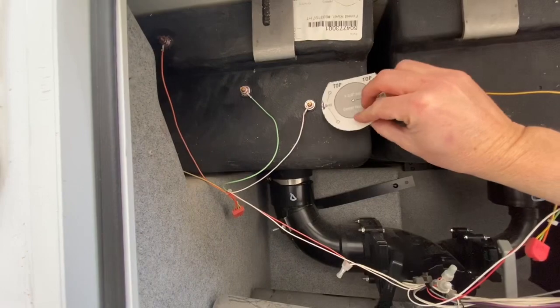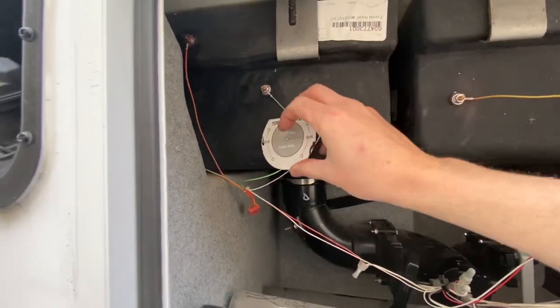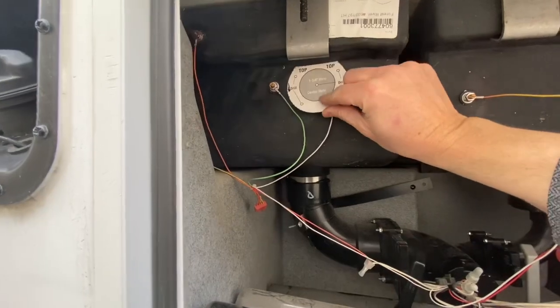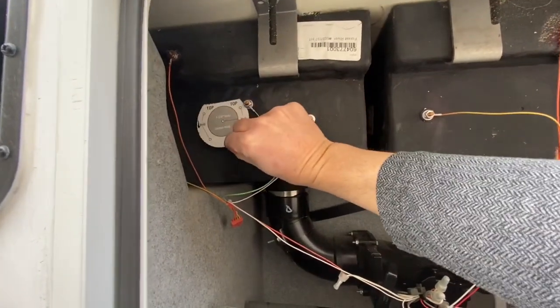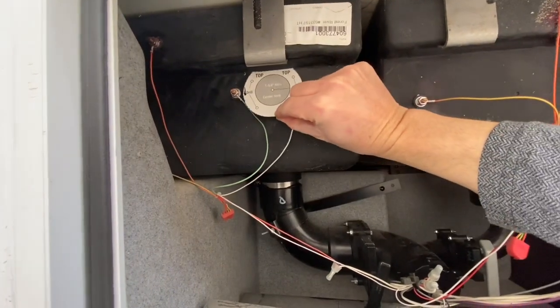I've had one in the past that didn't have a black tank flush, and these sensors were always misreading. So I'm just trying to decide if I'm going to go between these two sensors here — this spot is going to be too hard, so I think I'm going to go right between these two right here.